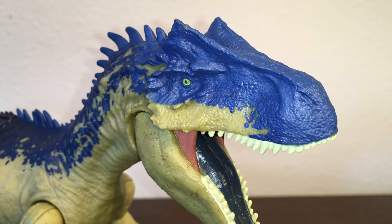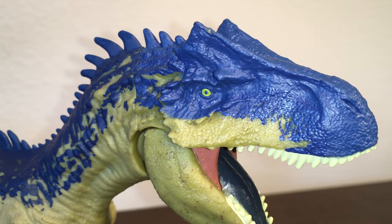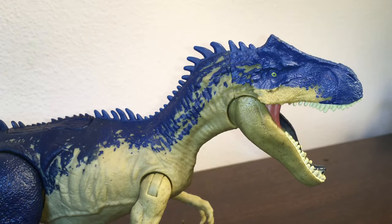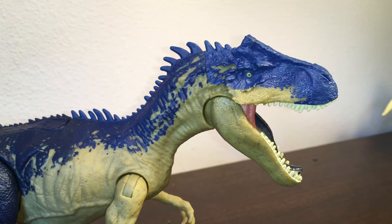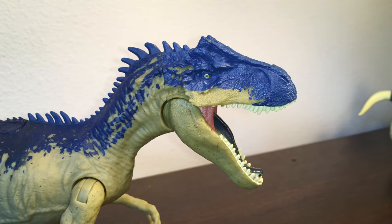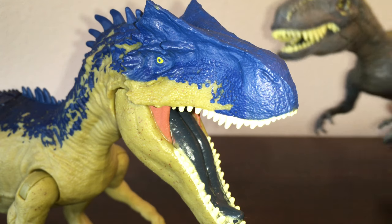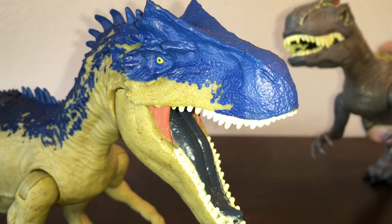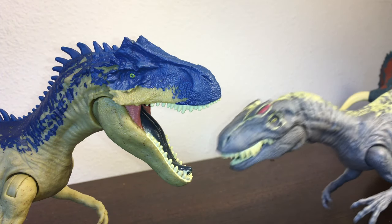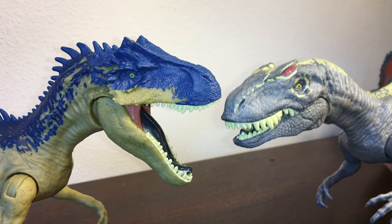Between the two, the Allosaurus probably has the best sculpt in my opinion. I really like the extra touches with the crests on the head and the horns — they're nice and grown. This is definitely an adult Allosaurus; it's not nearly as dorky-looking as the juvenile Allosaurus from the previous line. The horns, among many other things, make it look like a much more mature version of the same animal.